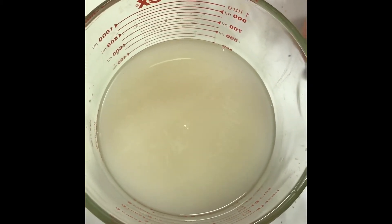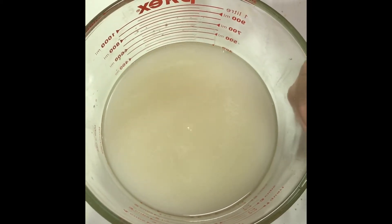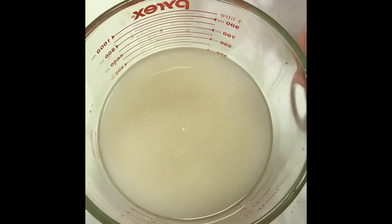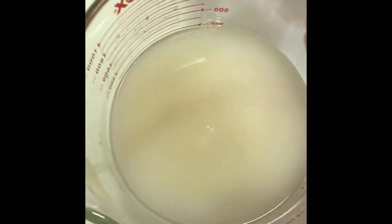If it's not doing that, either you killed your yeast because the water was too hot, or your yeast just isn't good and you need to start over again. As long as it's activated like it should be, go ahead and dump it in your mixer.